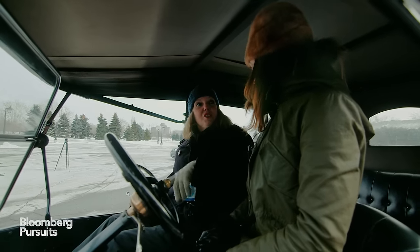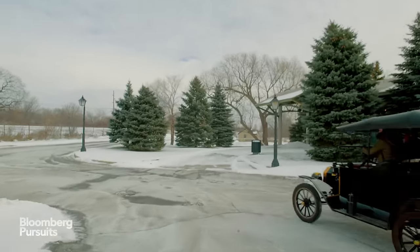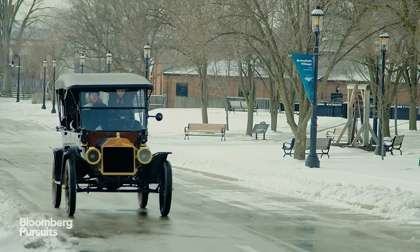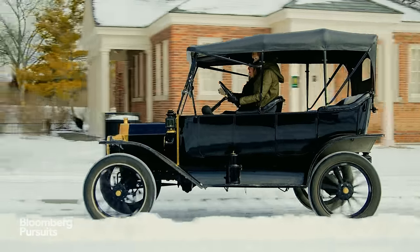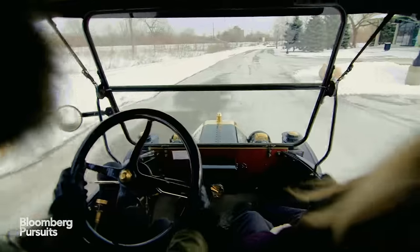The Model T has an inline four-cylinder engine with only 20 horsepower. It could go up to 45 miles per hour if you're on a slight downhill with the wind behind you. The normal speed for a horse and buggy is 5 to 8 miles per hour, so this was definitely an improvement.